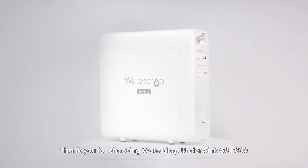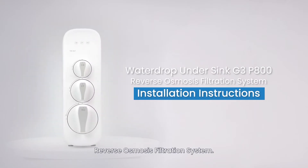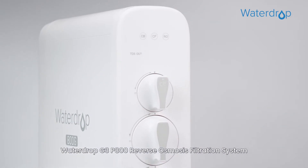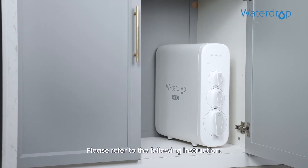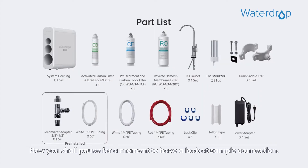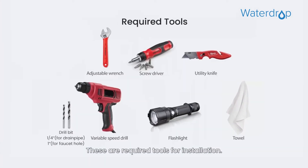Thank you for choosing WaterDrop under SYNC G3P800 Reverse Osmosis Filtration System. The WaterDrop G3P800 Reverse Osmosis Filtration System is designed for DIY installation. Please refer to the following instruction. Now pause for a moment to have a look at the sample connection. These are the required tools for installation.